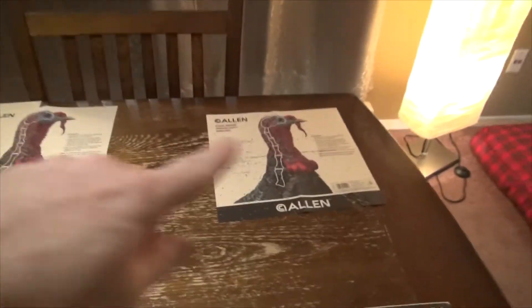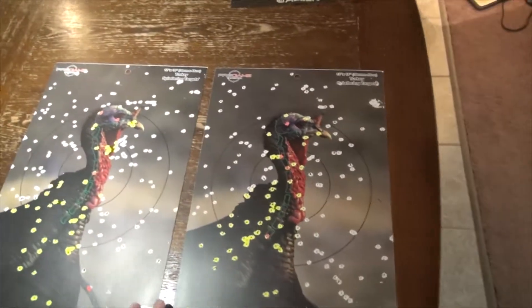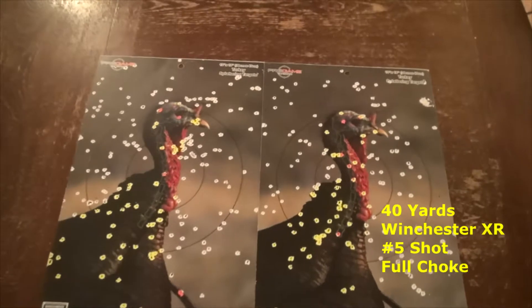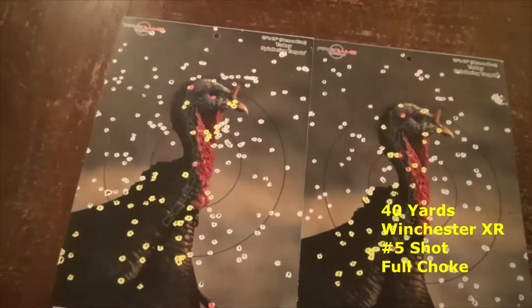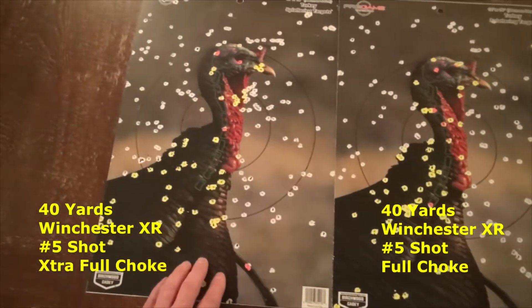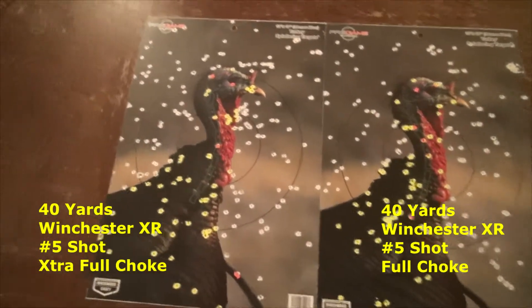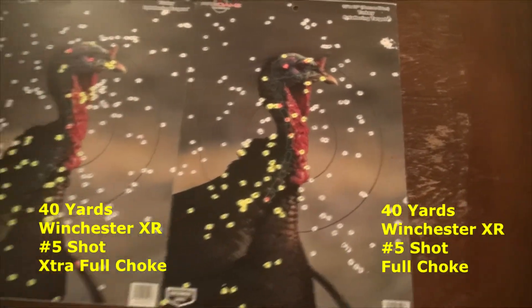That's a look at everything with the paper targets against the light where you can see them a bit better. Now let's look at the splatter targets, as these work a little better to show the difference. Both of these targets are Winchester Long Beard XRs — this one is with the full choke, and this one is with the extra full turkey choke. You can see quite a bit better grouping with the extra full choke, whereas it's not as tight with the full choke. Both were at 40 yards.